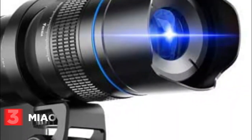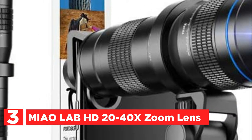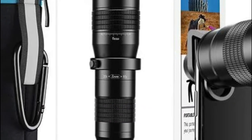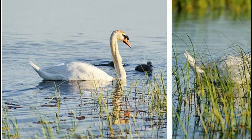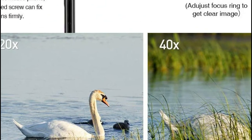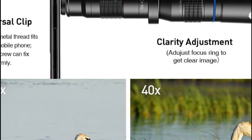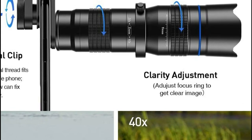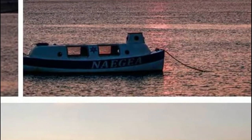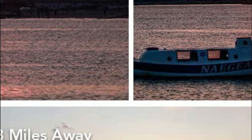At number 3: the MIAO Lab HD 20-40x zoom lens. This zoom telephoto lens features the most recent design with two adjustments that allow clear images miles away. The focus ring rotates to allow users to change the focal length for better quality images. The zoom ring lets you increase the zoom to 40x in real time as you shoot anywhere from 20 meters up to 3 miles. It's an excellent travel companion that delivers top quality technical image effects.